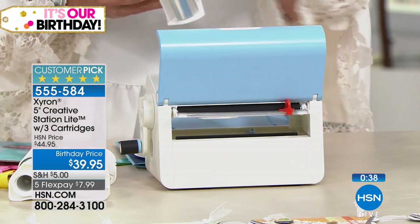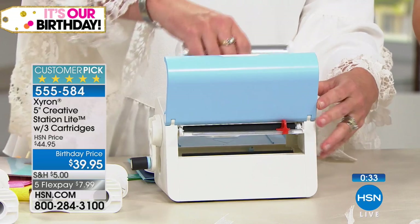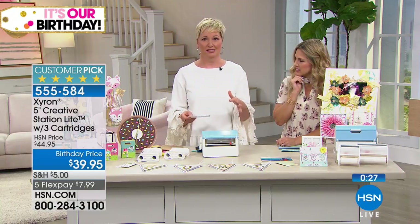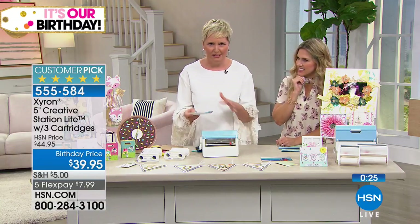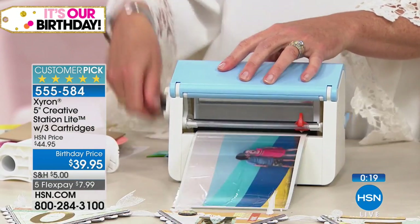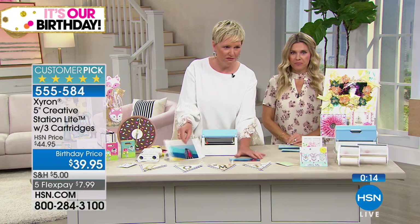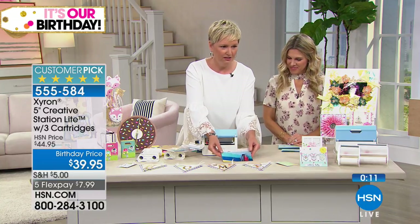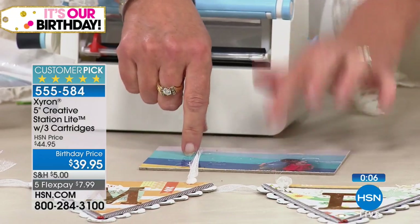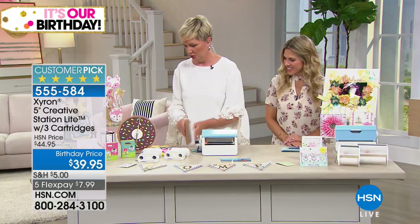Let's talk about the today's special again — the Cricut Maker. It now has a knife blade which can cut thicker materials like wood and chipboard. One of the things people have been excited about is doing puzzles — but they don't know how exactly to get the picture on the puzzle. This is my niece and nephew. I put this on a piece of chipboard and cut it with my Cricut Maker into a puzzle. What a great project — if you got the Maker, this is an absolute must for you today.